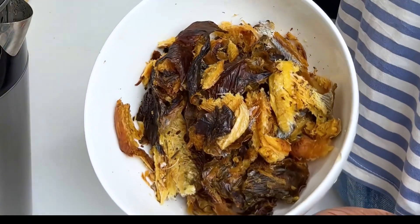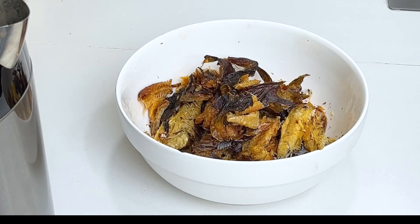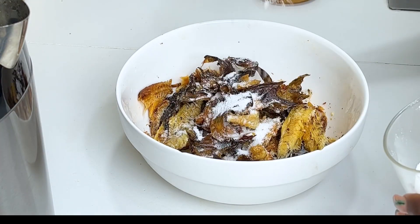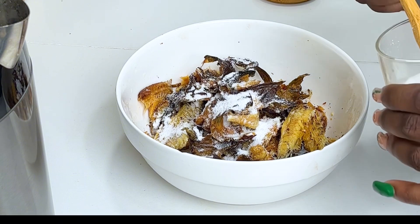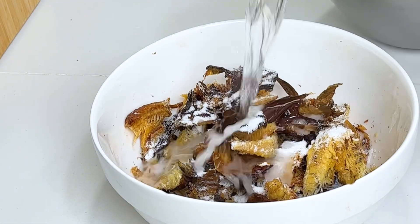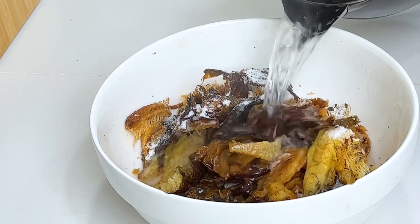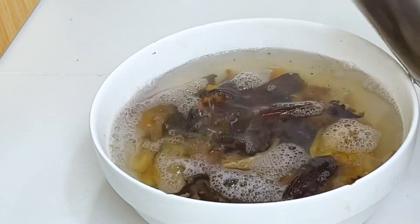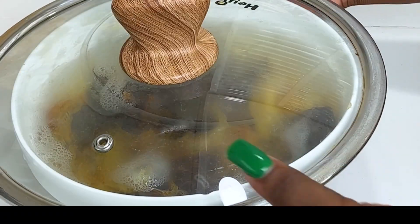So what I did was I just deboned the fish off camera and I'm just going to add some salt to it now. Afterwards, I'm going to soak it in some hot water. The soaking is going to take about an hour so the fish can be very soft and tender to chew in the mouth. I'm going to cover it up and then set it aside.